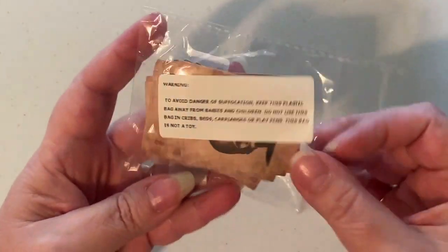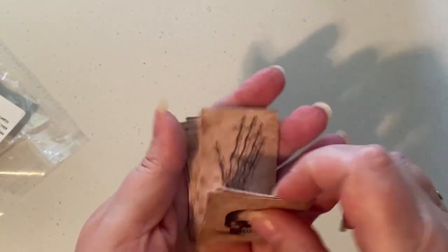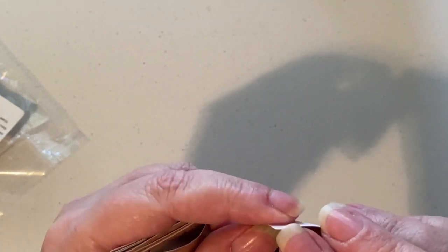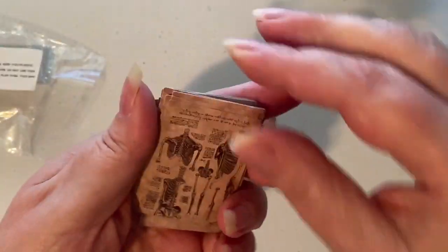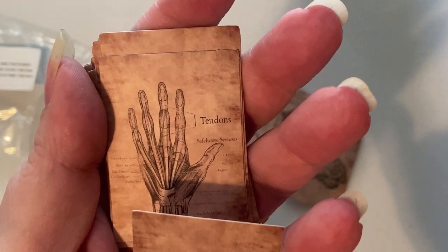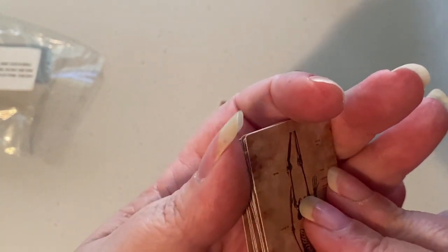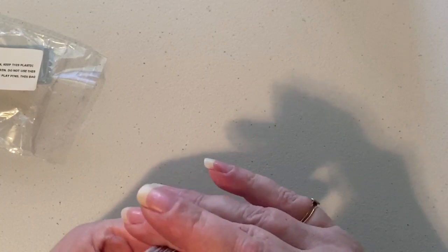Then I got these — I believe they are stickers — and they're supposed to be anatomy stickers. Let's see if they really are stickers... okay, there's the old brain — oh my goodness. All right, those are kind of cool. I thought they were stickers, I wish they were stickers, but you know that's okay, we could deal with those too.